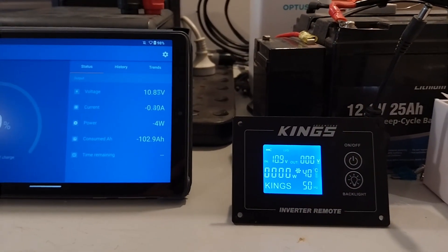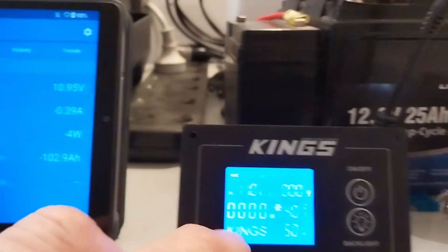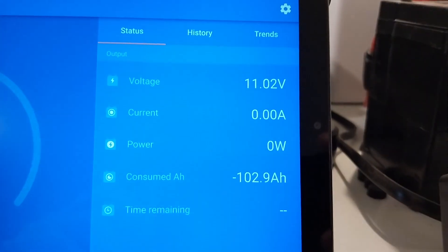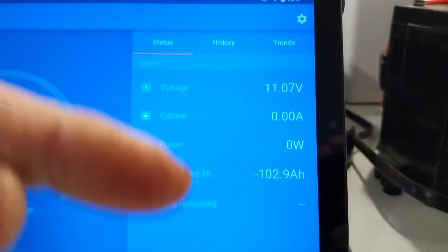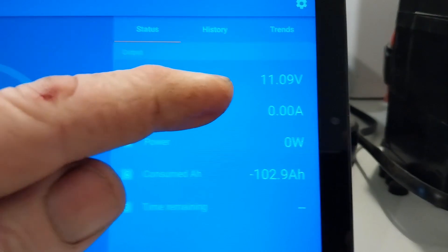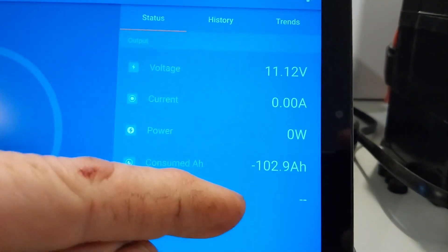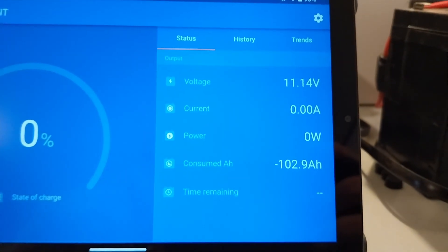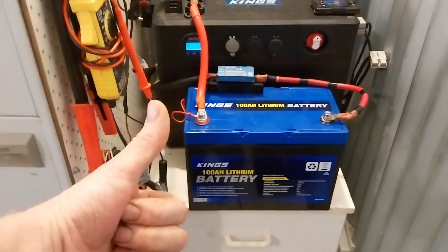The inverter has just shut down from low voltage disconnect — which is good. Turning this off to stop the beeps: we've got 103 amp hours out of that battery. There is a little bit more power left, but it would be extremely minimal — maybe another amp hour before the BMS shuts off the battery, which is usually around the 10 volt mark. So we're going to call it 103 to 104 amp hours out of that battery — that is a pass for its advertised amp hour capacity.